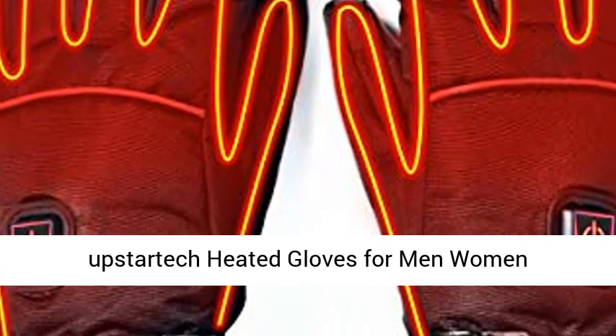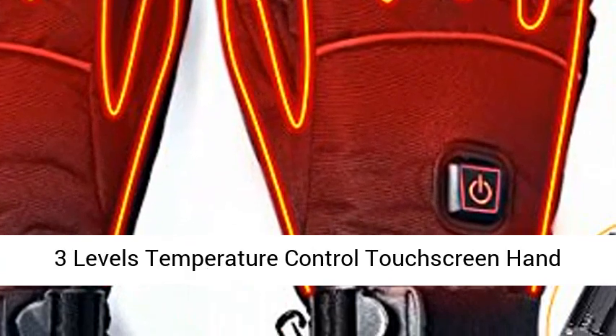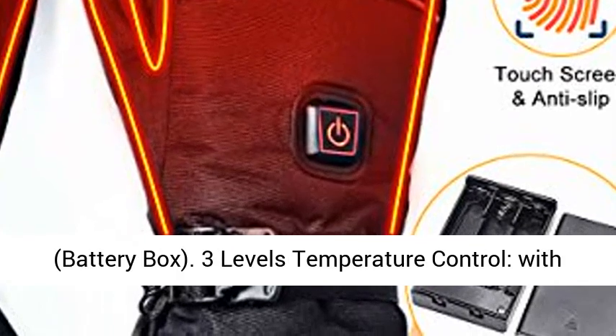Upstar Tech Heated Gloves for Men and Women — Rechargeable, Upgraded Electric Heated Gloves with Three Levels Temperature Control and Touchscreen Hand Warmer. Designed for Skiing, Fishing, Hiking, and Camping. Includes Battery Box.